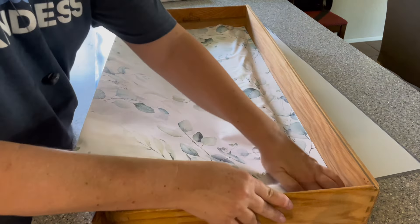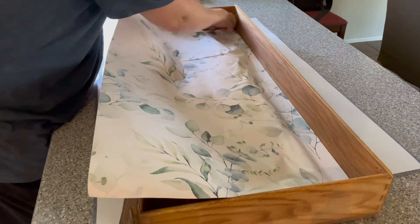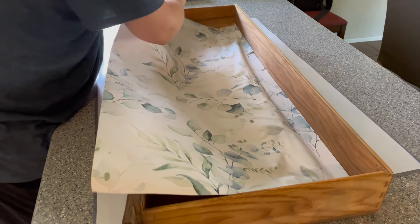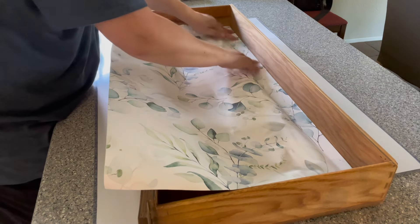This also helps keep the wallpaper from sticking to itself. As you can see, it takes me a couple of tries to get this exactly where I want it to be, especially in that far corner — I had to adjust it a time or two. Once I've got it in and I feel like it is straight and in place, I will go ahead and remove more of the paper backing.